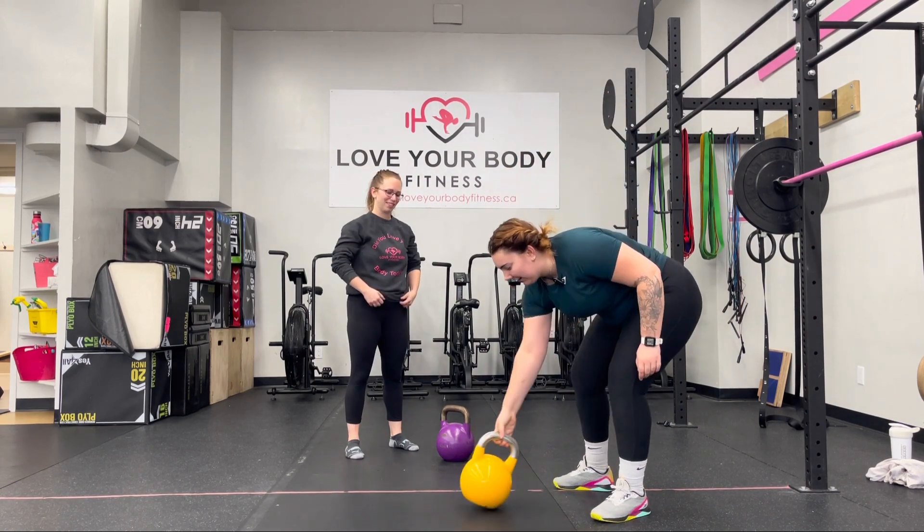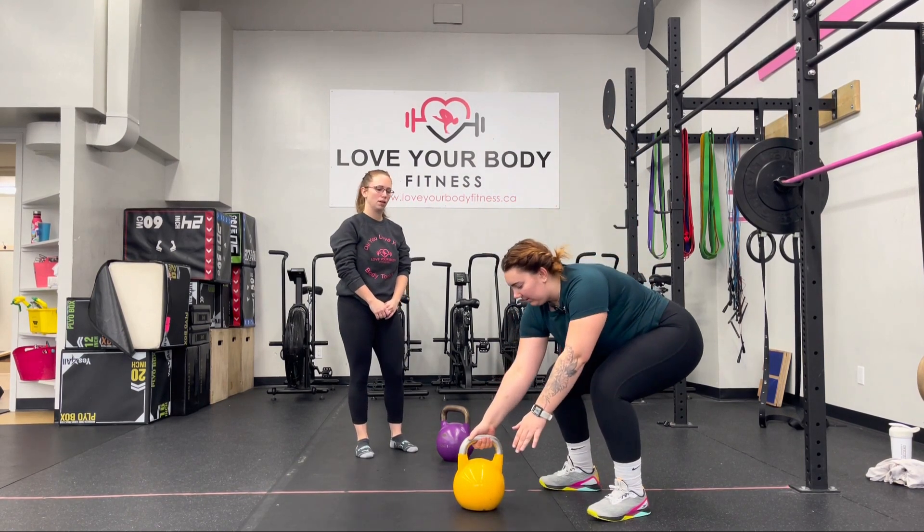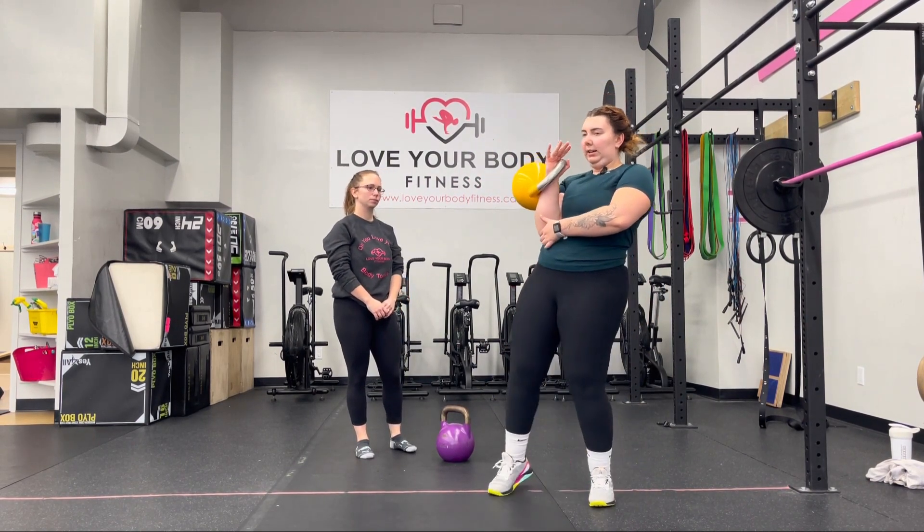Our next lift, our kettlebell jerk. If you've done dumbbell jerks before, very similar setup, except now we have that kettlebell in that rack position. So Josie's going to go through. We'll swing that bell up, catching our clean, shooting our hands through.